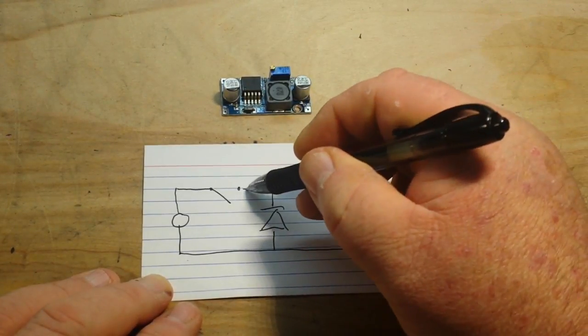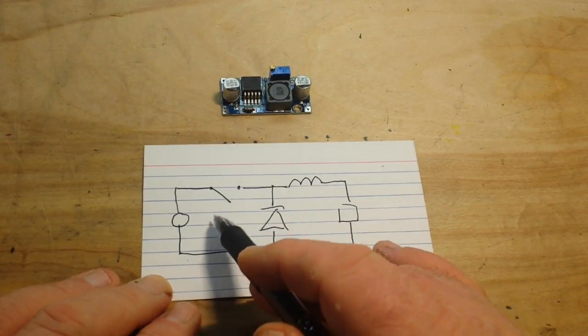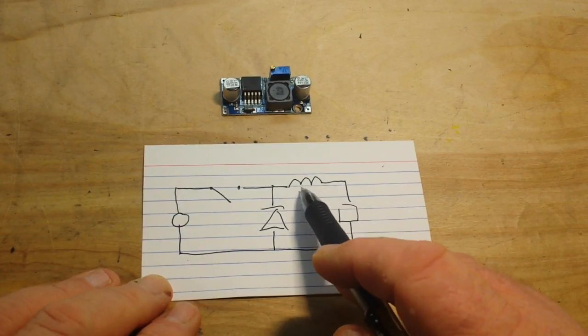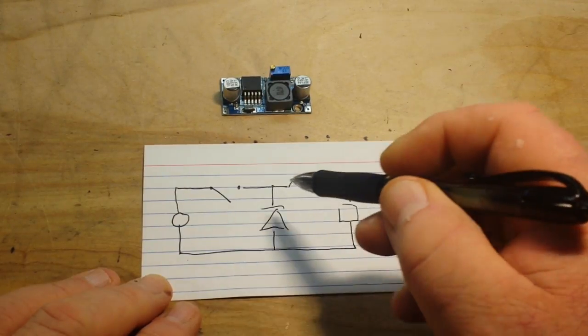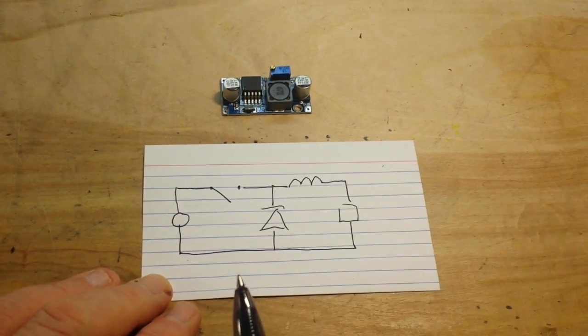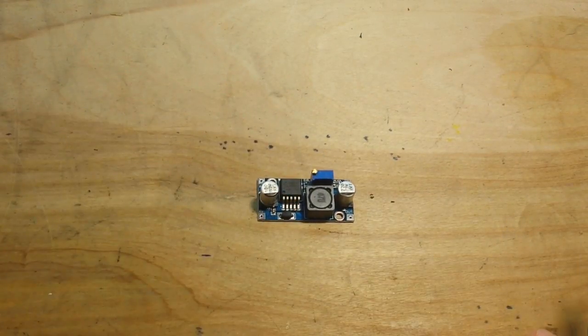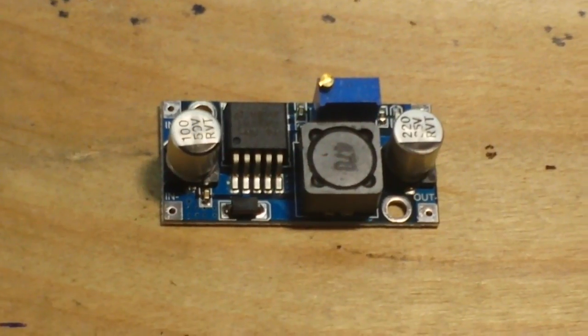It bucks the voltage down by knocking the current up, and it does that with a switch, a diode, and an inductor. The simple theory behind it is: as the switch is opened and closed, the inductor stores energy in a magnetic field, converts the voltage to current, and allows the voltage to drop while the current rises. Really simple. Let's get a zoom in here and see what this baby is.